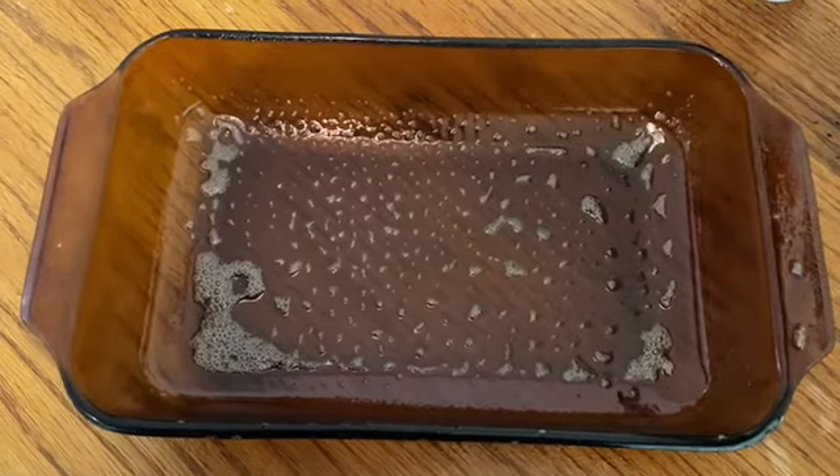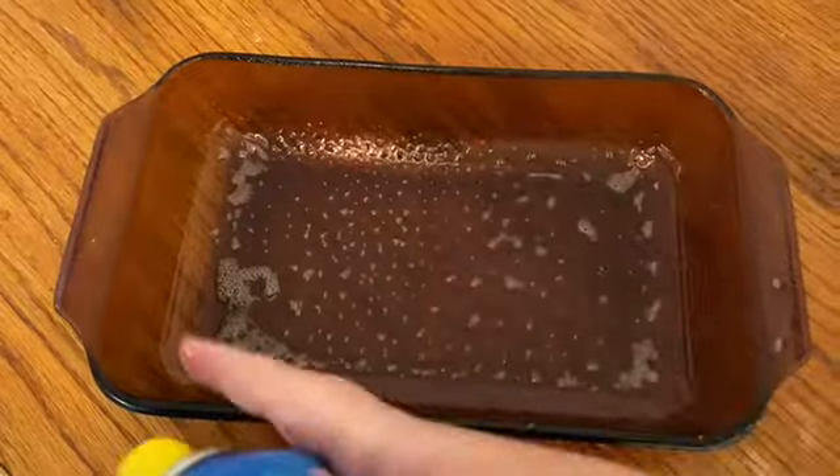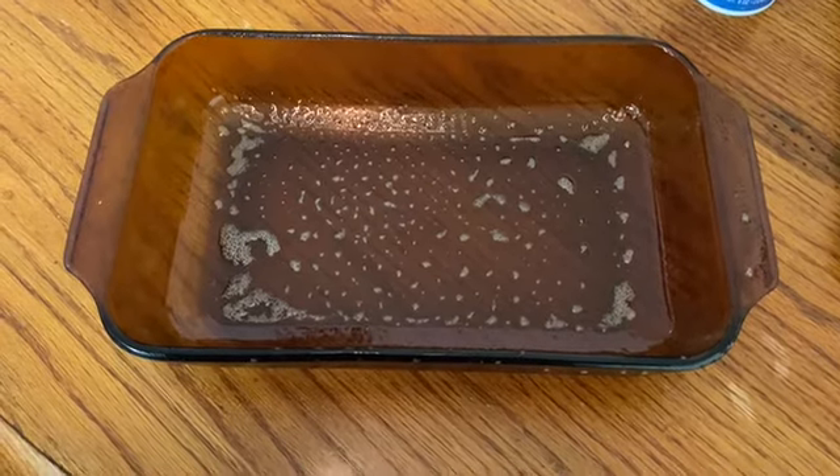I've just sprayed the pan that I'm going to use with nonstick cooking spray. I do it pretty well and on the sides just because brownies tend to stick quite a bit. I'll be back once I put the brownie batter in the pan.